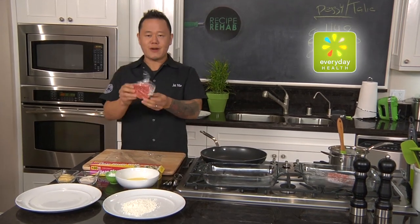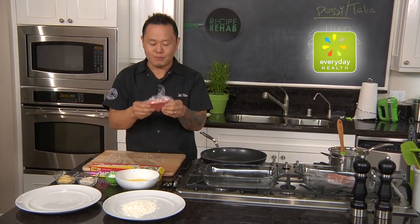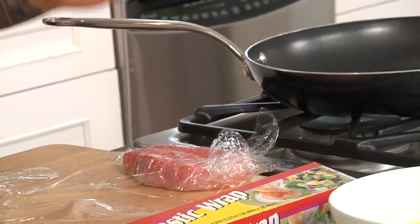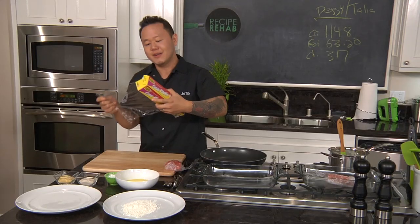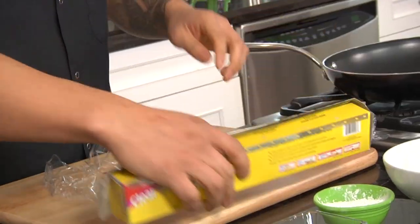Most chicken fried steaks are the size of giant chews. This is a great portion — it's a quarter pound portion — and I'm going to show you how to make it look bigger than it is. In the restaurant we call that perceived value. All that really means is I could charge you $15 for a $4 piece of steak.